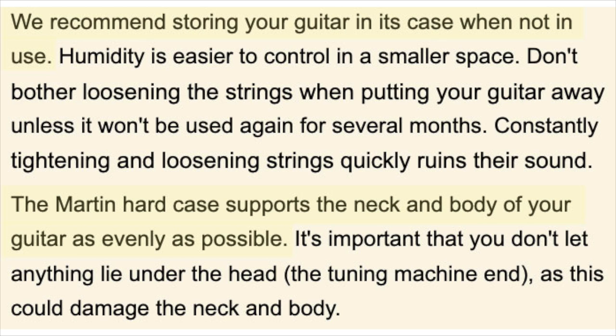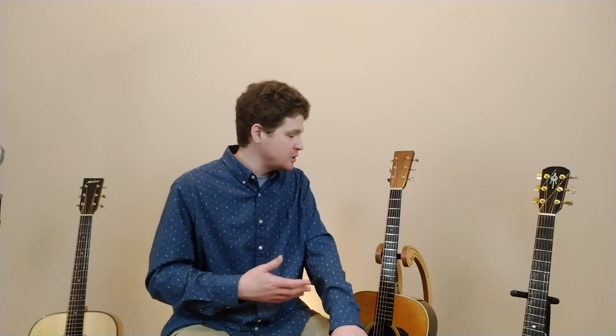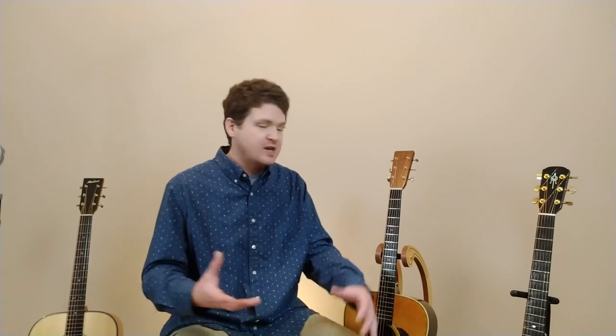When I first got my Martin and read through the official Martin manual, one of the first things listed was: always store it in its case. Part of the reason is obviously so it doesn't get damaged, but also the case was built for the instrument — it holds everything in place beautifully and everything's in equilibrium. So even if the case fell down, there's a good chance the instrument will be just fine.